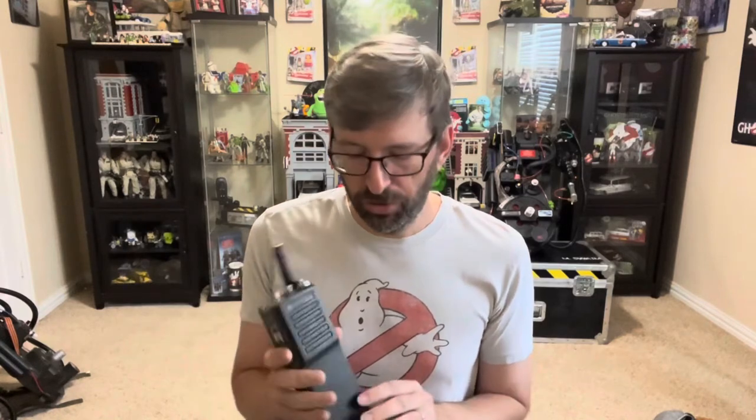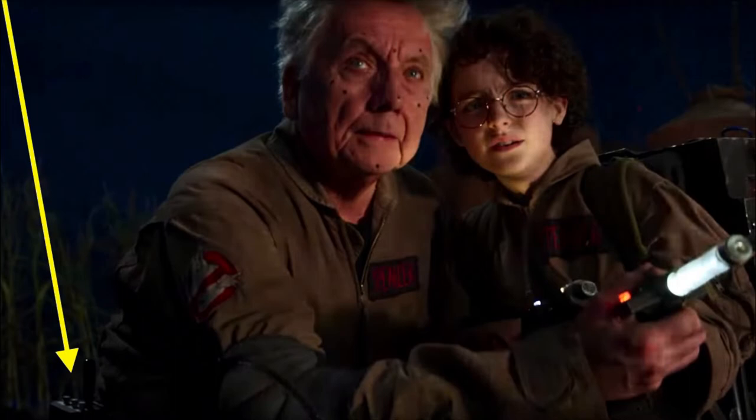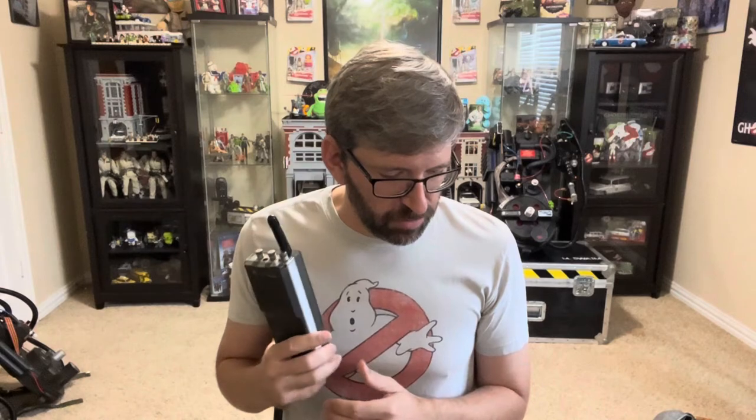These did show up in Ghostbusters Afterlife as well, probably the ones of the same size — I can't speak definitively on it. As for the holster, I don't know for sure about that either. Just pointing out that when Ray, Peter, and Winston show up at the final battle, they have holsters with radios in them. Interestingly, even Egon's ghost has a holster and a radio in it. So even the ghost of Egon carries his radio — a fun little detail.